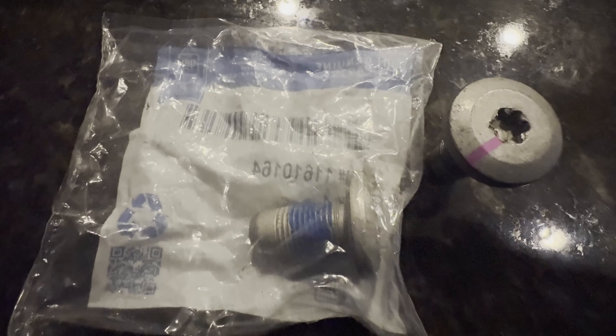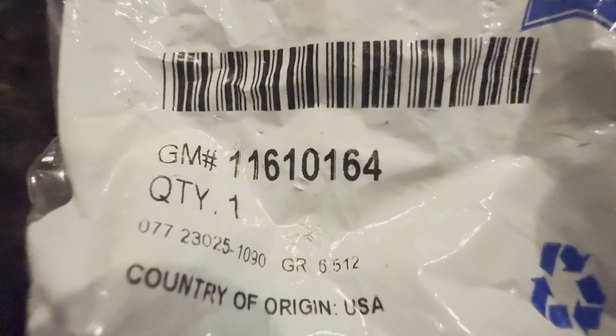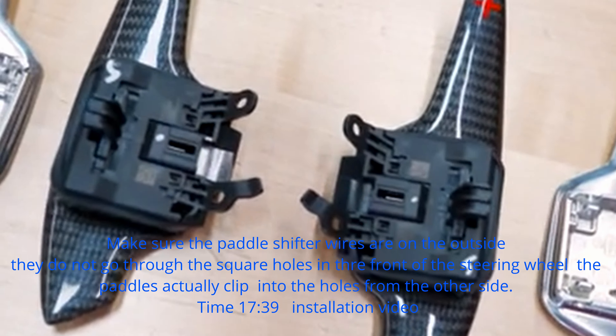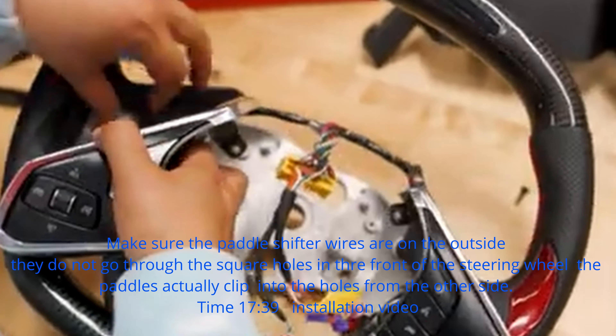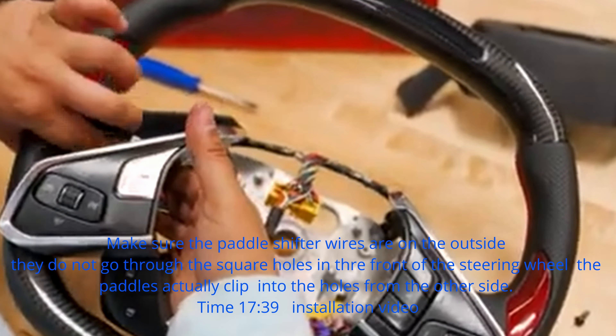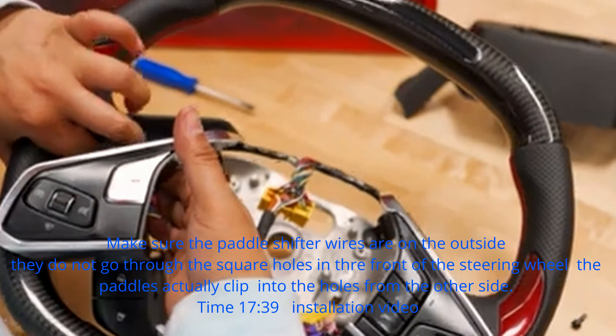Welcome back to the channel. Today we're going to take a look at a mod I completed last week — it's a carbon fiber steering wheel with LEDs. On most of these steering wheels, you're going to have to take all the electronics from the old steering wheel and place them on the new steering wheel. I'm not going to go through a step-by-step installation process on this; there are a lot of videos out there and I'll list them in the comments below.